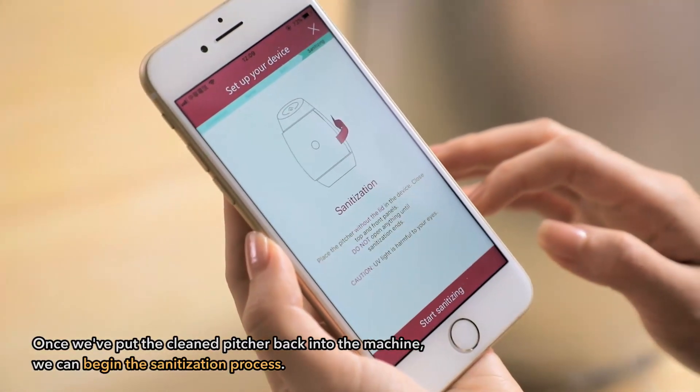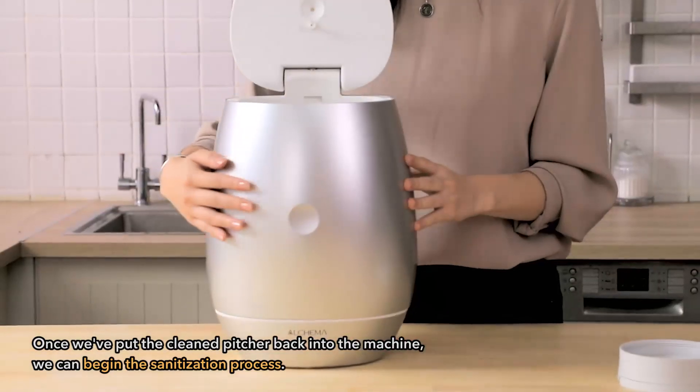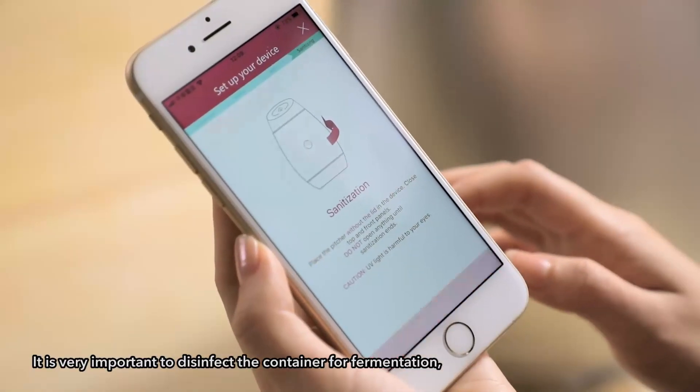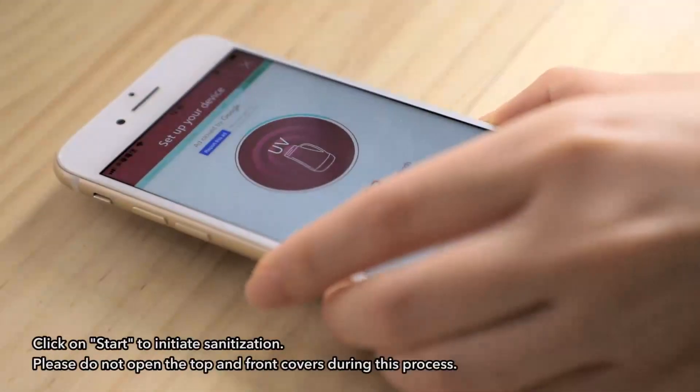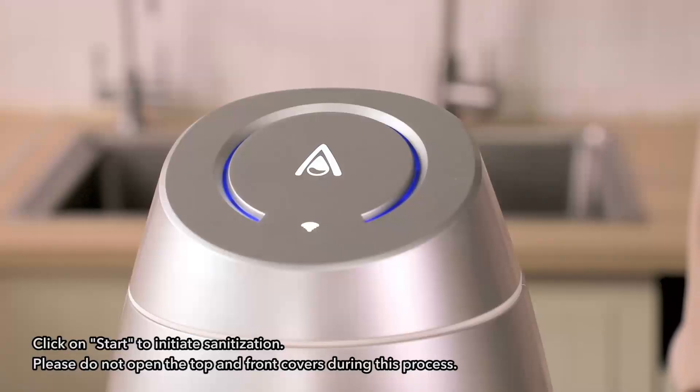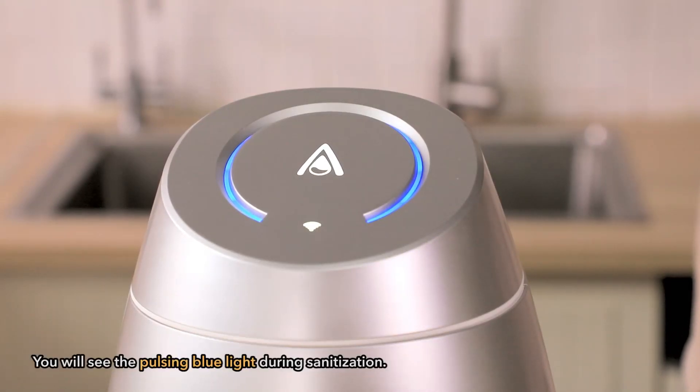Once we put the clean pitcher back into the machine, we can begin the sanitization process. It is very important to disinfect the container for fermentation. Click on start to initiate sanitization. Please do not open the top and front covers during this process.